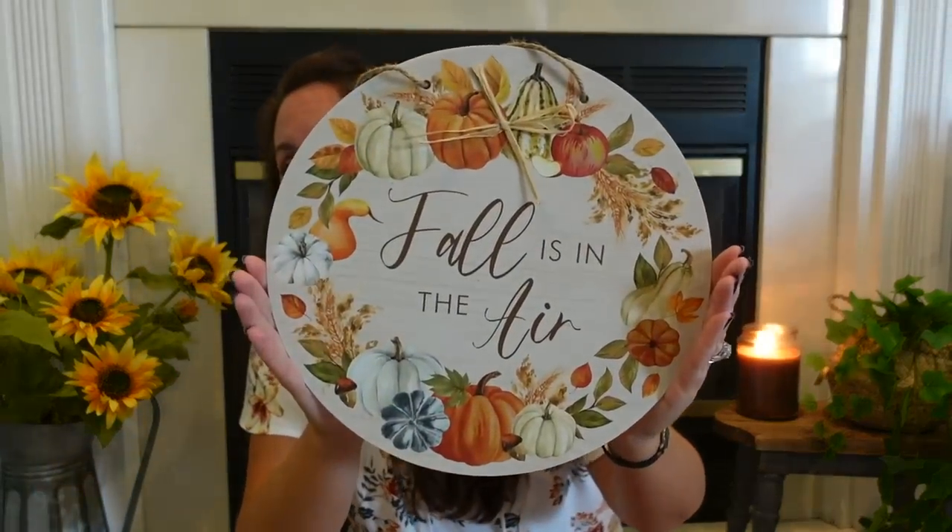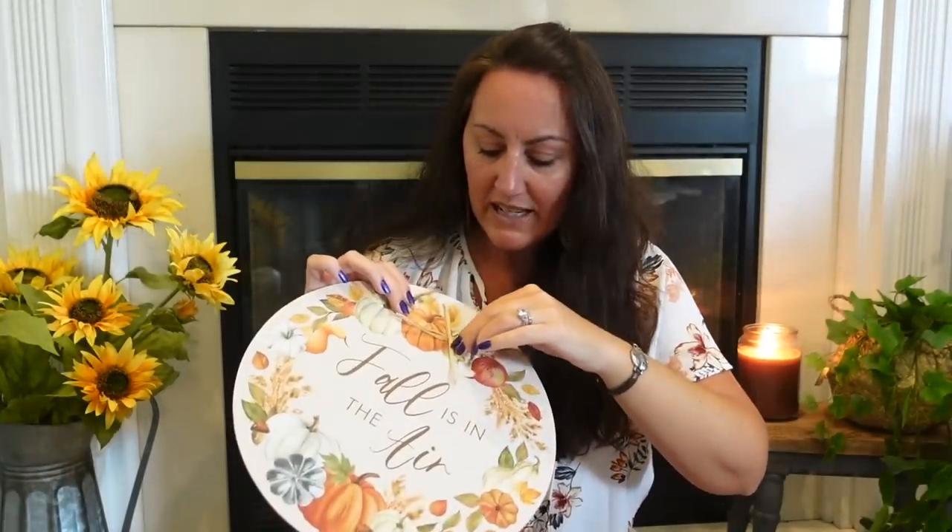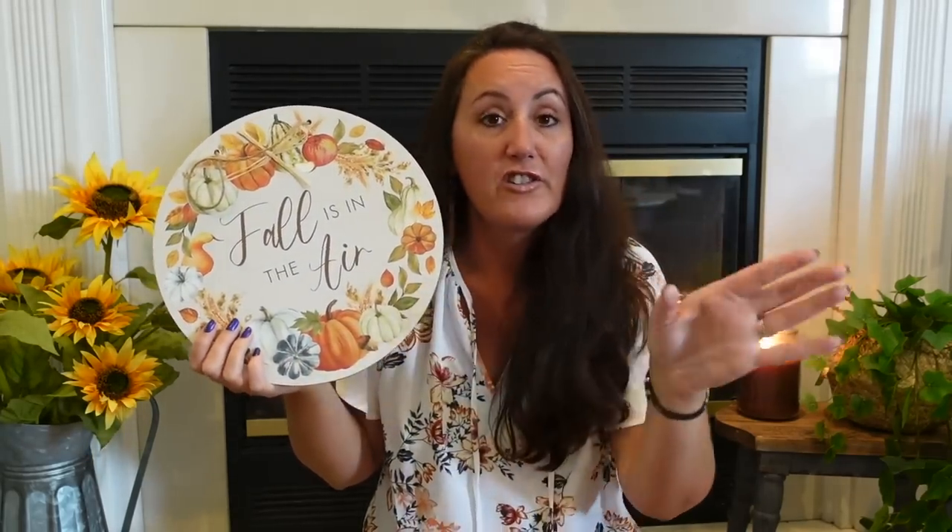I found a beautiful sign — the detail is amazing. It says 'Fall is in the air.' It's beautiful — you've got pumpkins, a gourd, an apple, an apple slice, corn stalks, wheat, beautiful leaves, and a blue pumpkin. It's gorgeous. It has a little raffia bow — take that off there. This would be so pretty added to a wreath, like the scarecrow wreath we just did. Dollar Tree also has little wire picture holders in black, silver, or gold — just prop it up on your counter or console table.